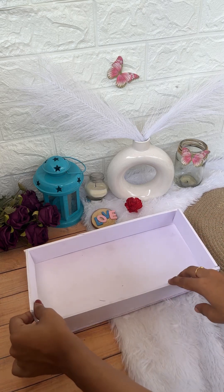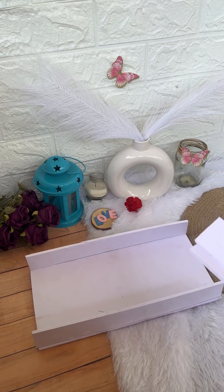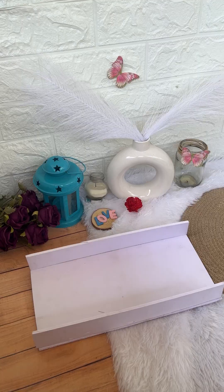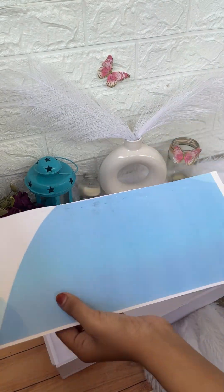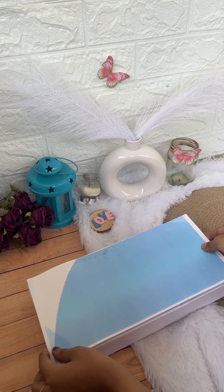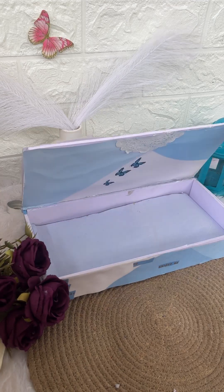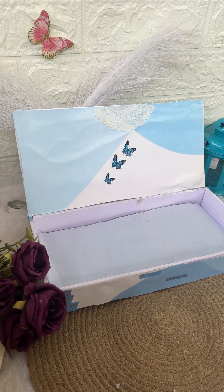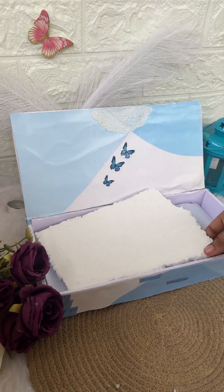We will paste two sides and paste it in the same way. I used to print the outer cover in 220gsm and all the sides of the box. I printed the blue shade paper.